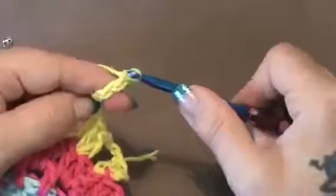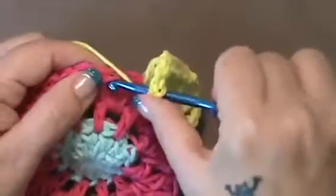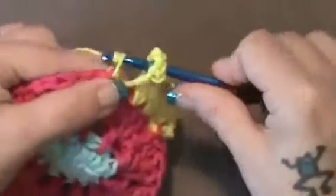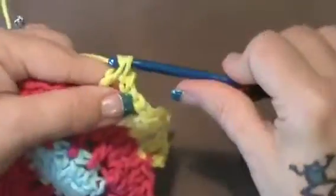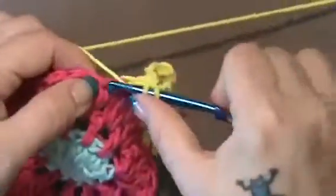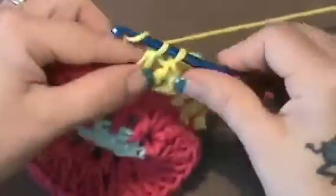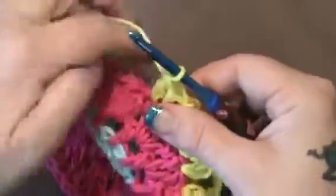So you're going to chain 4 now — 1, 2, 3, and 4. Skip the next double crochet, and in the next one you're going to do 2 double crochet. And in the next one, you're going to do 2 double crochet.